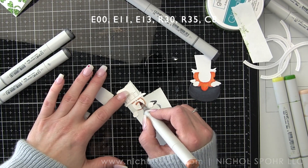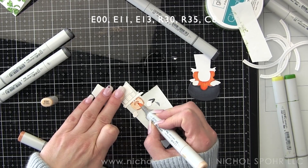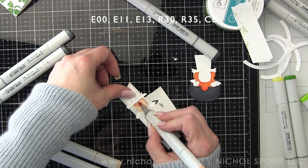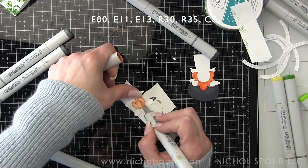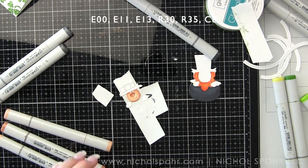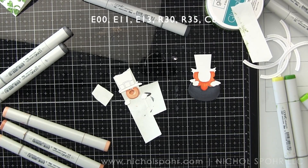For this card, not only is our scene all going to be die cut — that's going to be our leprechaun, our rainbow, the grass along the bottom edge — but so is our sentiment. The main sentiment and a little sentiment strip to kind of balance it all out. And then we're going to use a masking stencil for the background.